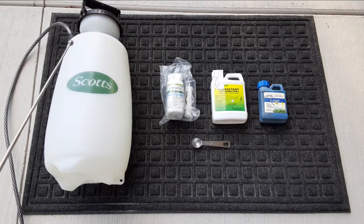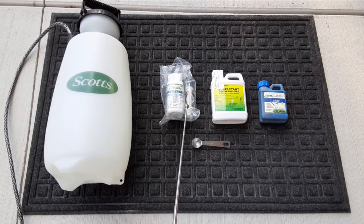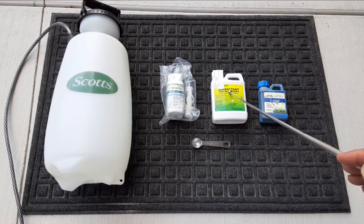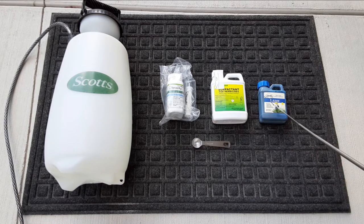So what I'm going to do is mix up two gallons of water. Now they have a syringe but I'm not a fan of needles, so I will be using my trusty teaspoon. I'm going to add one teaspoon of tenacity, three teaspoons of surfactant, and three teaspoons of coloring dye.